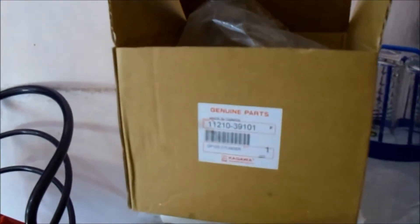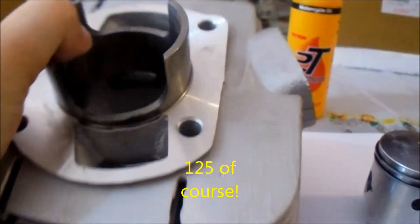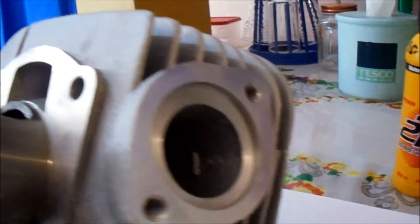Here we are with two cylinder blocks made in Taiwan — Suzuki GP100. This is how they look inside. Here is the exhaust port, and these two big holes on the side are intake. Here in the back is some intake, and on the sides you have the ones that come and deliver the gas.